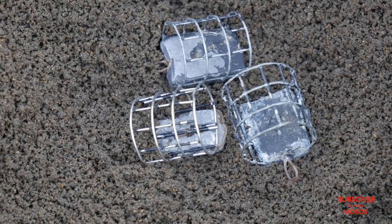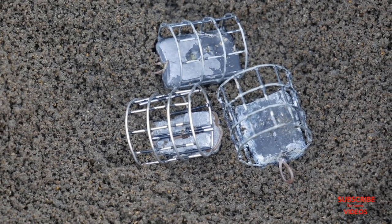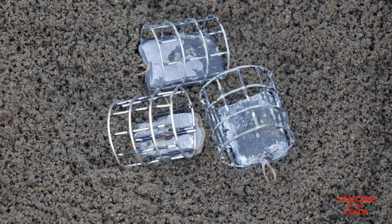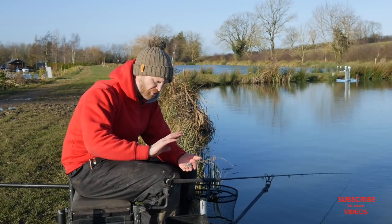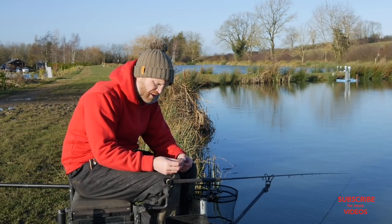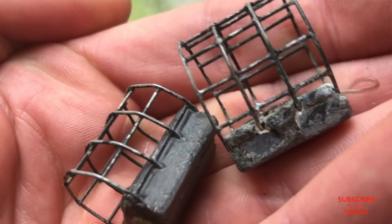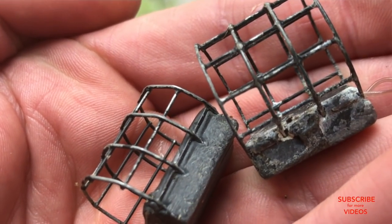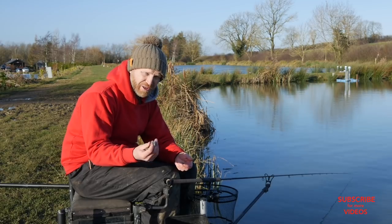Moving on to the cage feeders: I've got some homemade tiny cage feeders — there's a guy in Leicester who used to make these, and every time I go into a tackle shop and see any I buy the lot. They're absolutely brilliant, with a nice heavy lead so you can tighten up to them. When I say heavy — using that light main line makes things easier — but these feeders are probably 20 grams maximum weight.